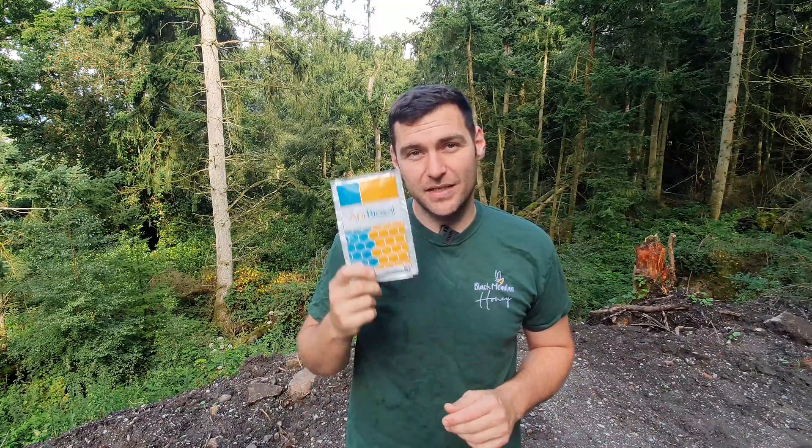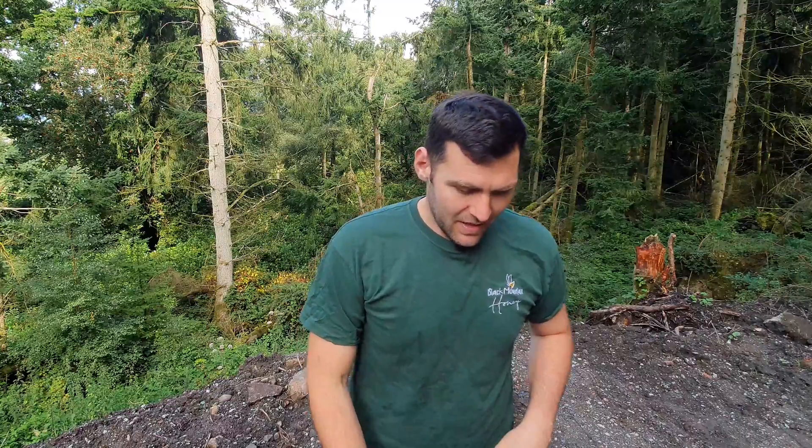It's a really simple and really effective treatment. Make sure you're using Apibioxal — not the pure, much cheaper oxalic acid — as it's the only approved one for use in the UK. It's a great way to keep your bees really healthy throughout the season, into autumn, and over winter. I hope you've enjoyed the video. Please hit the subscribe button, hit the bell so you're notified of every single video we do, and I'll see you next time.